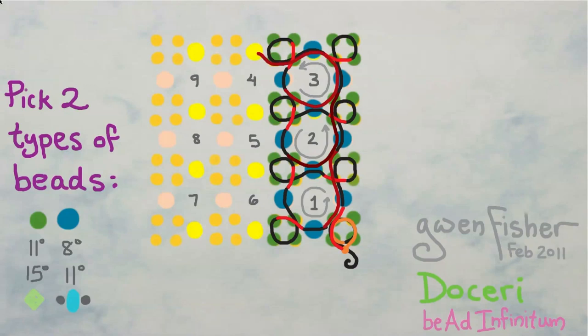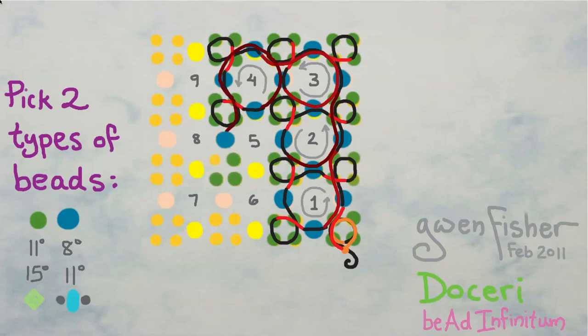Round four, when going in this direction, is identical to round three: pick up the same five beads and pass through, pick up the same five beads and pass through, then pick up one large connector bead. We sew counterclockwise, as we always do around the loop, through a small or large, a small or large, a small or large, ending with two smalls.